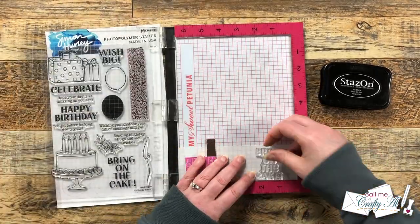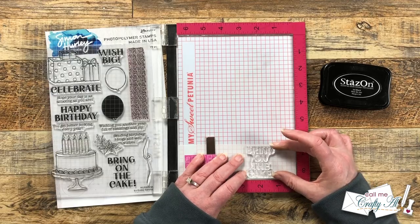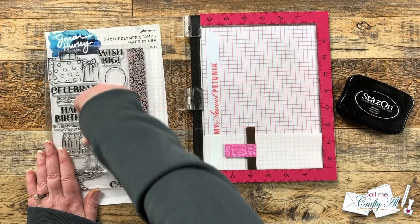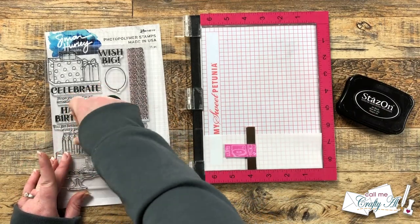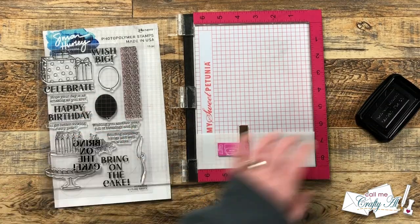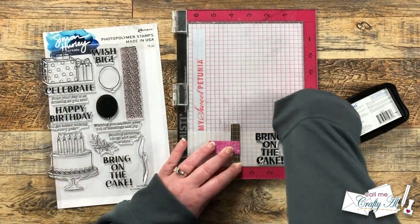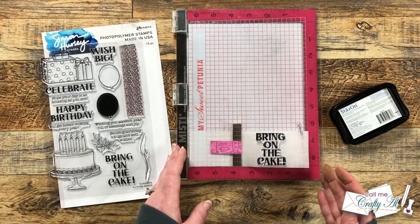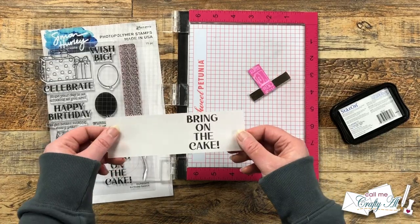Since vellum is non-porous I need to use a special ink — I'll be using Stazon Black today. I set up the stamp toward the right but left extra room to fold around the back of the card front. Once I had that in place I inked it up and stamped it, and it worked great on the first try, so I could move on to the next step.